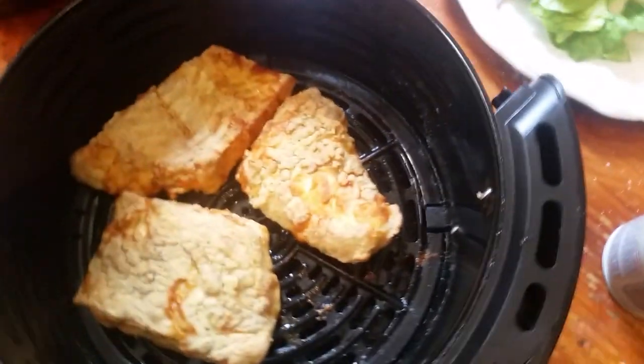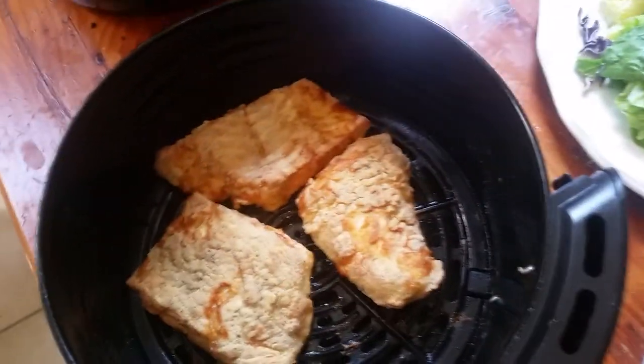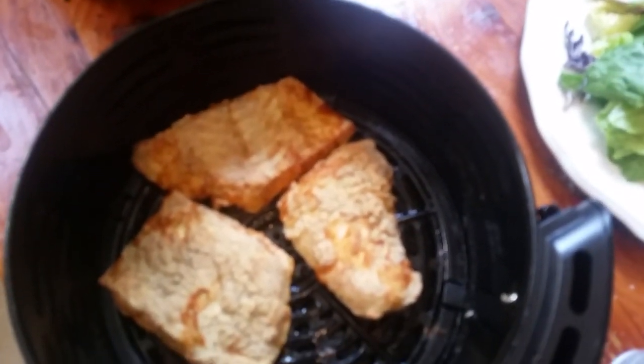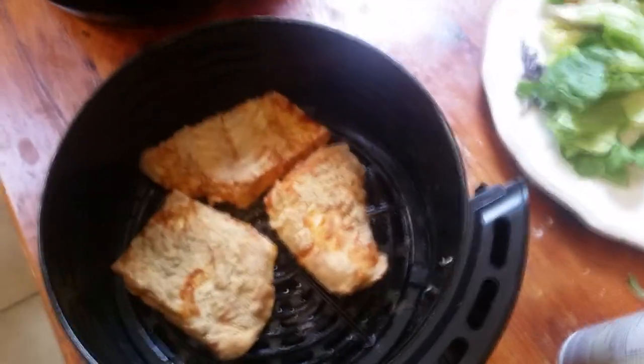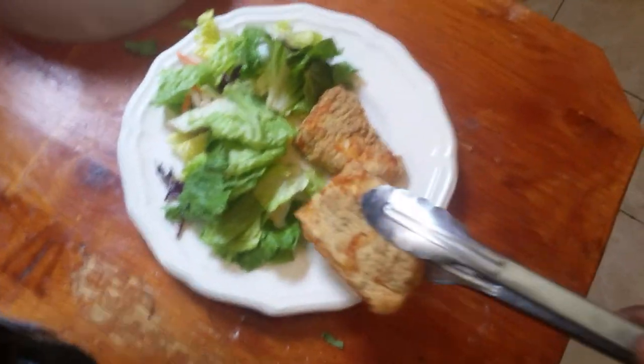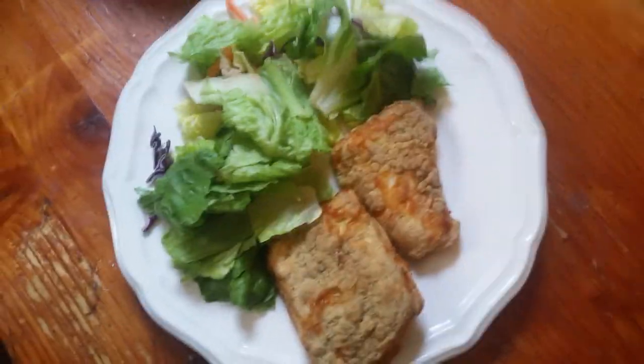Take a look — oh yeah, that's what I'm talking about right there. This is about a little over 20 minutes. The first 10 minutes, which y'all can see, I flipped them, and then for the last 10 minutes I cooked them on the other side. Gotta take this out, put it over here with this huge salad. I'm bugging — I'm still working right now and I'm sitting here making cooking videos. But that's it right there, yo — I'm gonna give y'all a little taste test first.